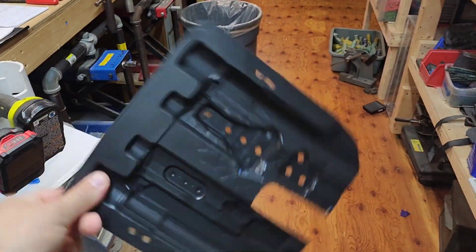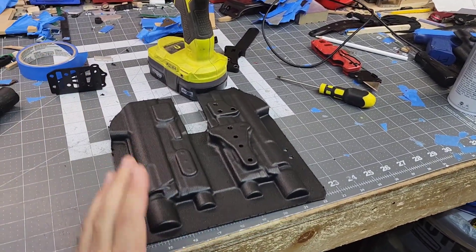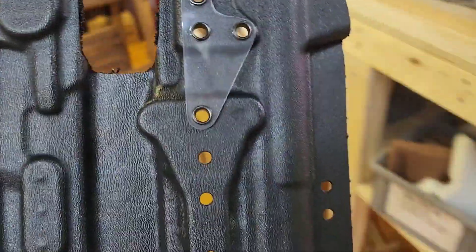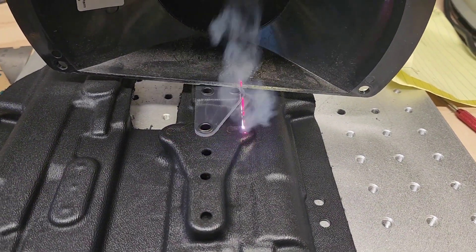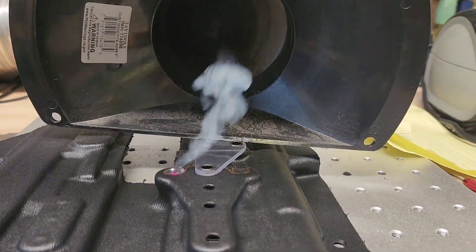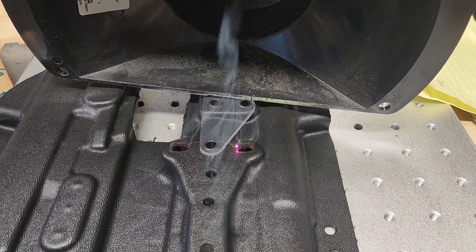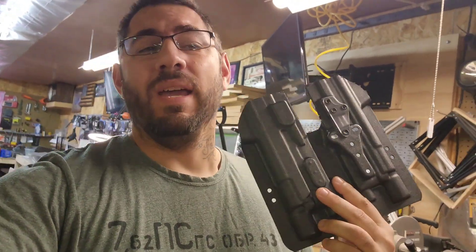Rough cut drilled — I'm going to make the gusset, very easy to do, and then go ahead and fold it and finish it up. Gusset is in and that baby is thicker than your mama. Now we've got to cut out the slots for the QLS and then do the final cut. Holes are cut, holes are drilled, gusset is on. Now I'm going to fold it over the prop with the X300 Ultra, finish this holster, ship it out, and then go have some lunch outside.